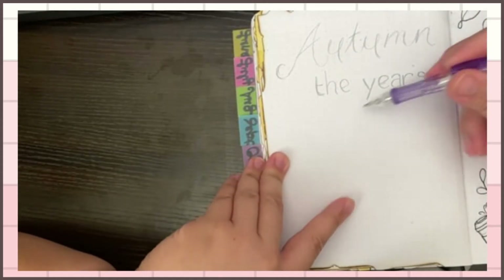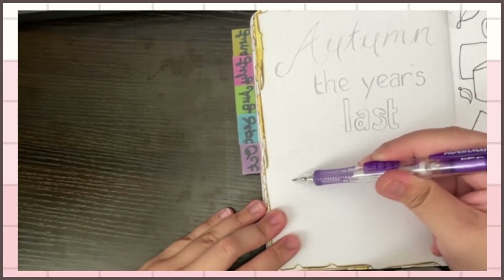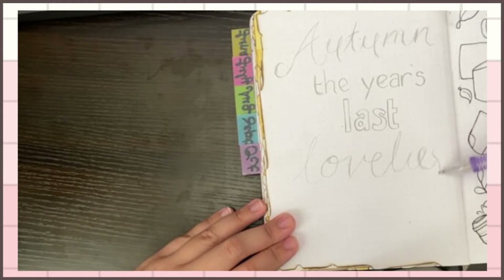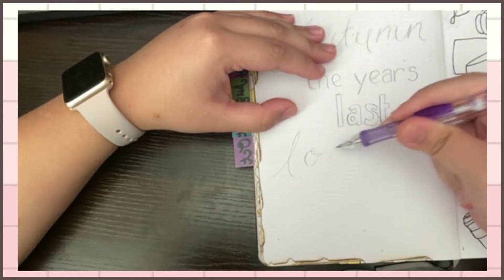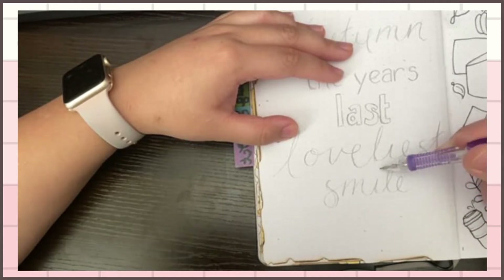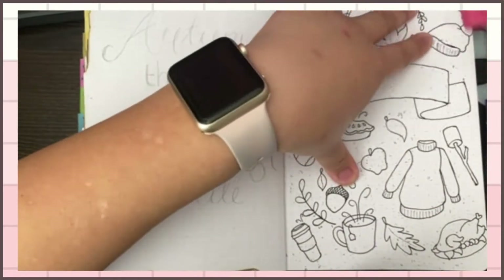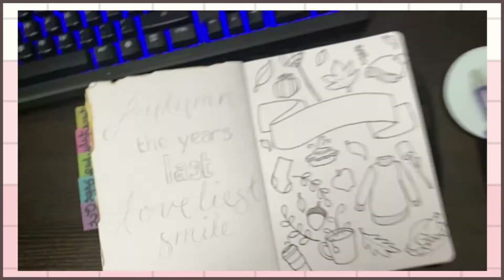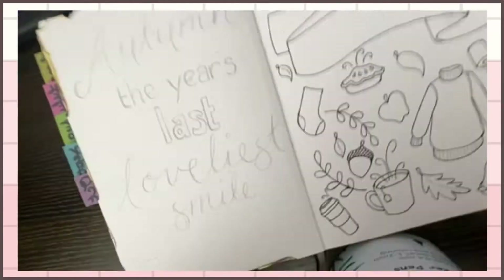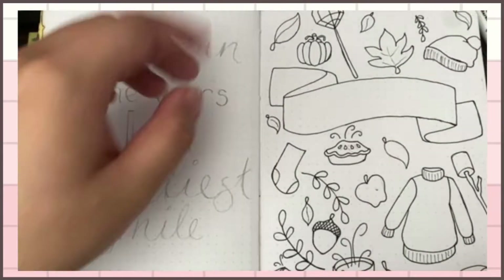Usually I'll do calligraphy in pen and I'd say I'm pretty decent, but I give myself doubt so I do it in pencil first just to make sure it fits. As you can see I tried my best in pencil but it didn't fit how I wanted, so I erased it. Now I'm just erasing the pencil marks on the cover page so when I start coloring it won't be in the way. For the quote I leave it in pencil so when I go over it with pen or markers I know what to outline.